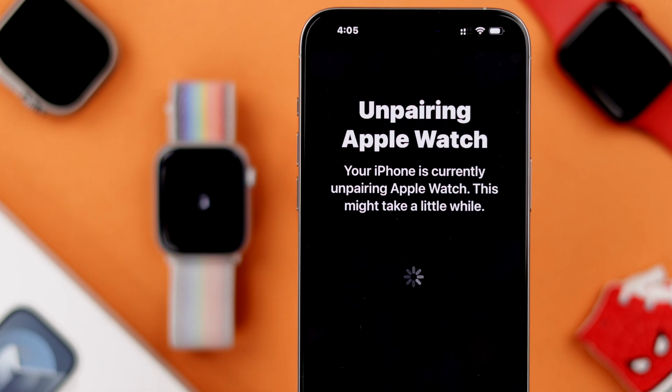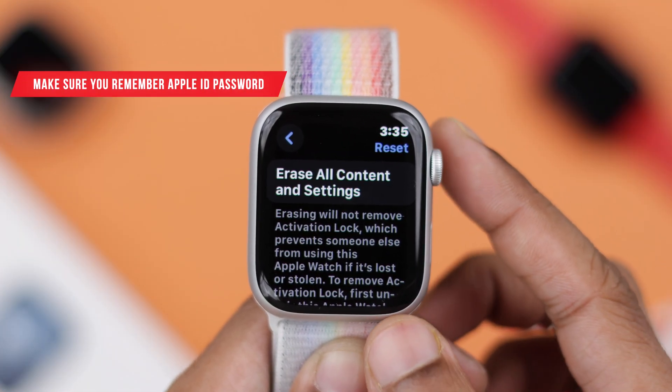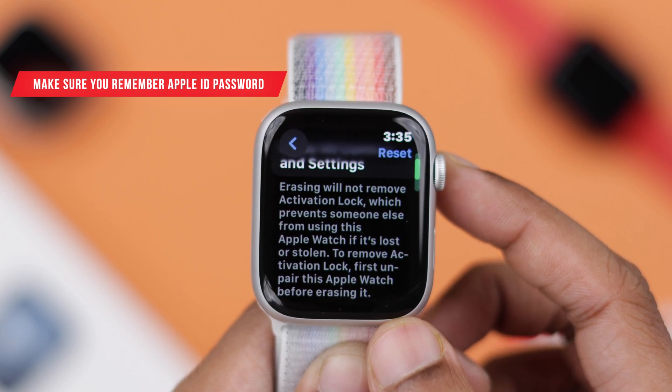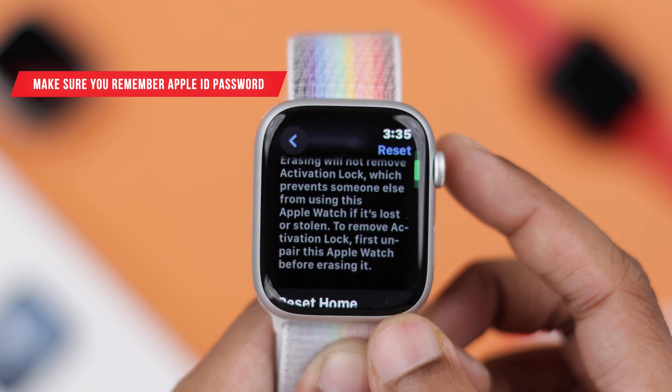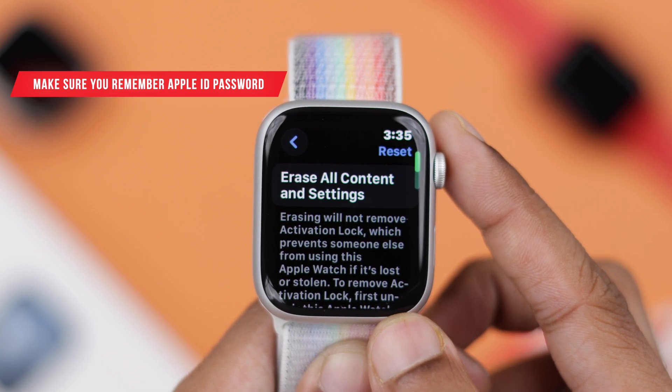But if you don't have access to your iPhone for some reason, then you can reset your Apple Watch from the watch itself. Before doing that, make sure you have your Apple ID password, because resetting your watch from the watch settings will enable activation lock, and the only way to unlock it is by using your Apple ID password.